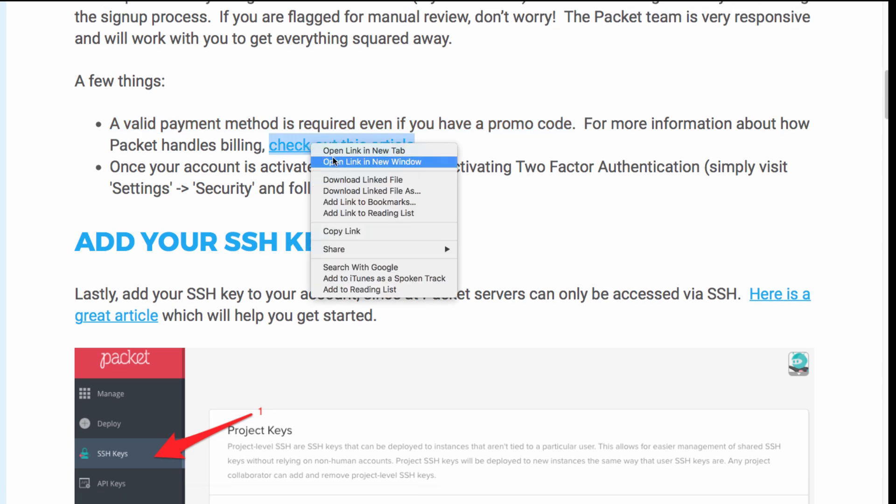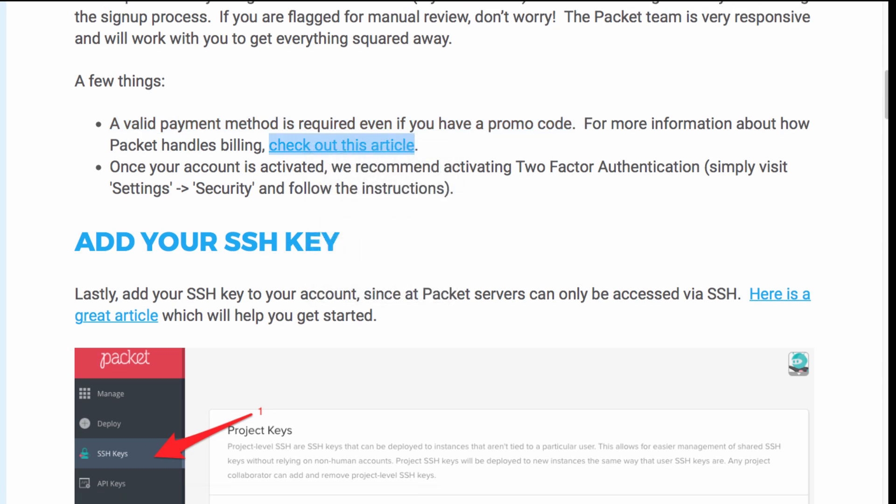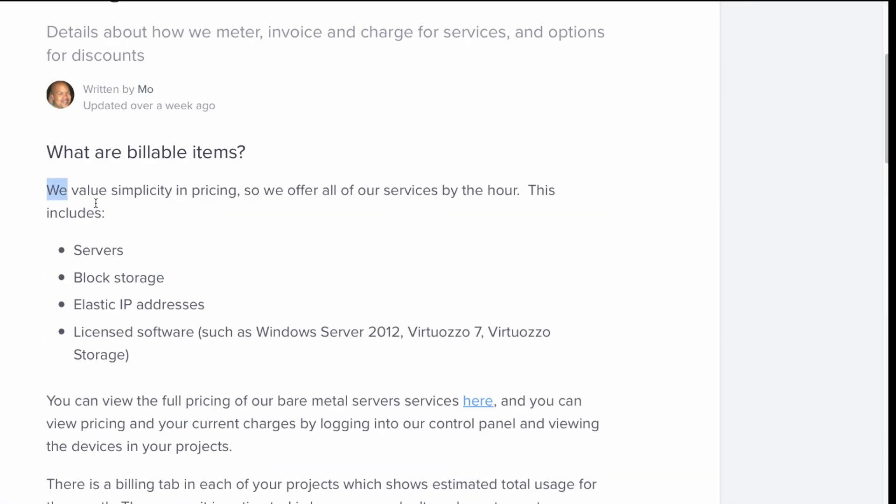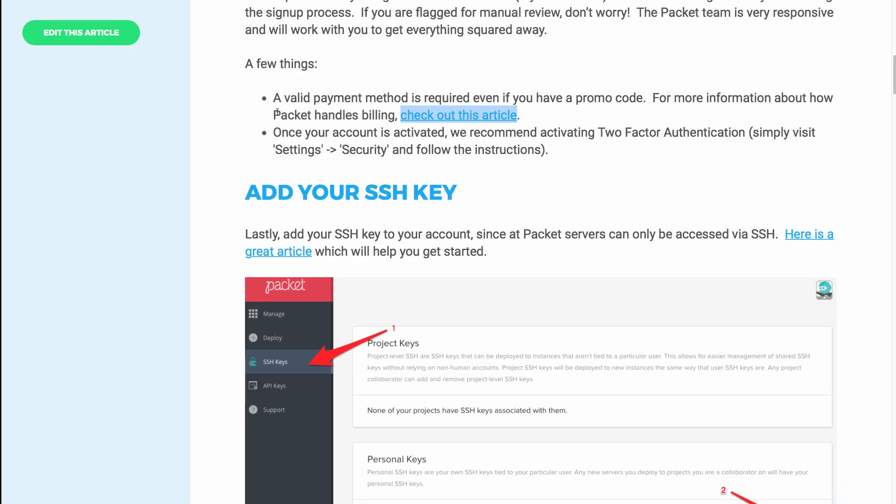The GNS3 website has links to documents on the Packet website which explain options such as billing. Services are offered by the hour, which includes access to a server, storage, IP addresses, and licensed software. Please note that you will need your own Cisco IOS software and the relevant licenses for software such as Cisco IOS V Layer 2, Cisco IOS V, or other virtual appliances.